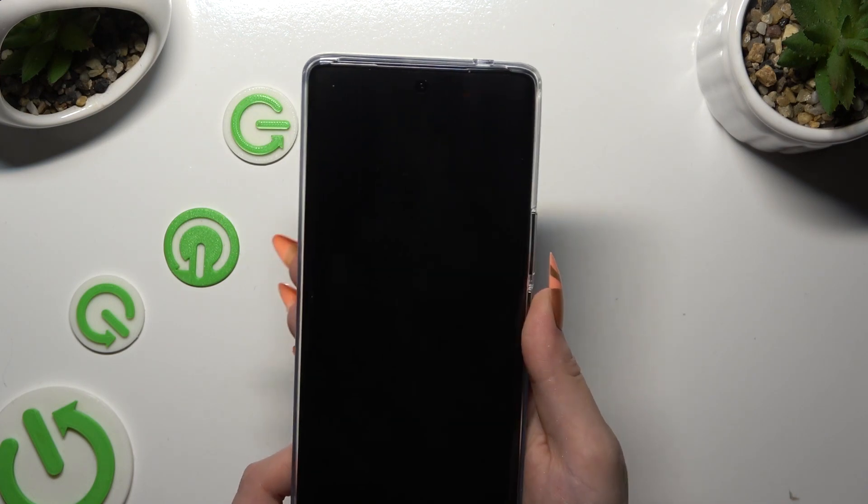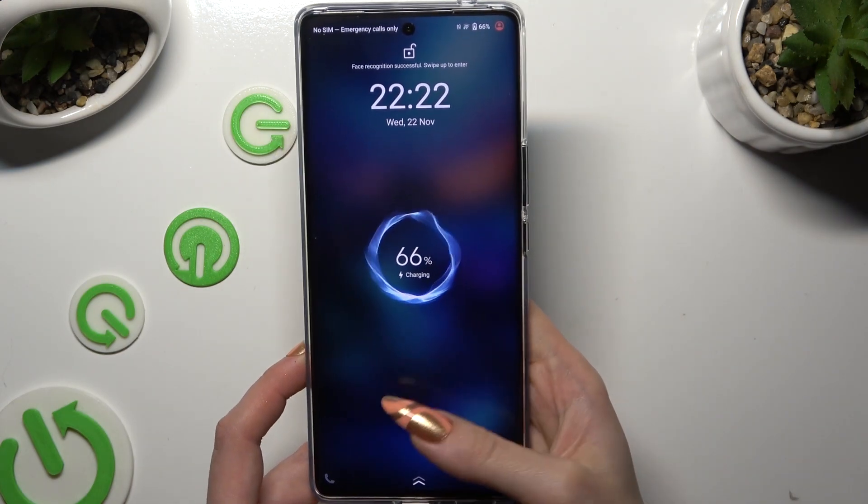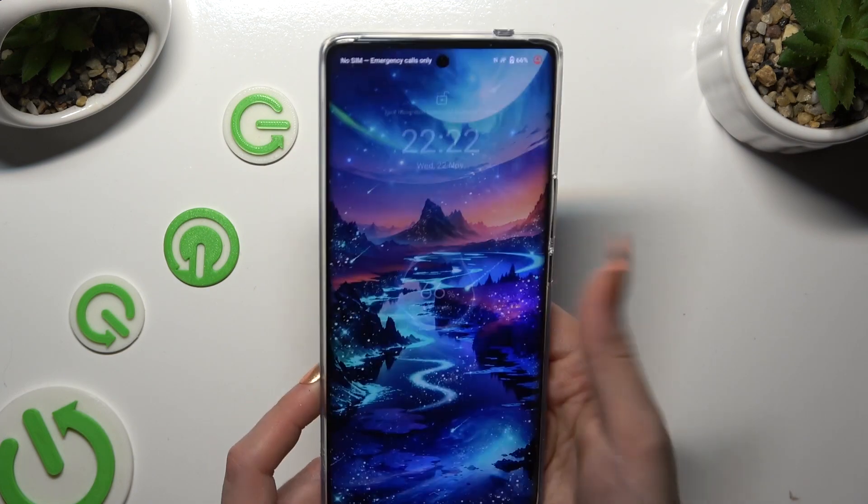So finally, when I switch off my screen, then turn it back on, I can see Face Unlock is working properly.